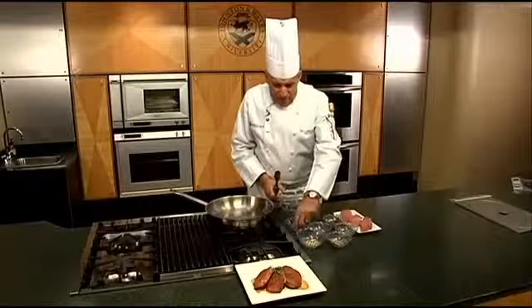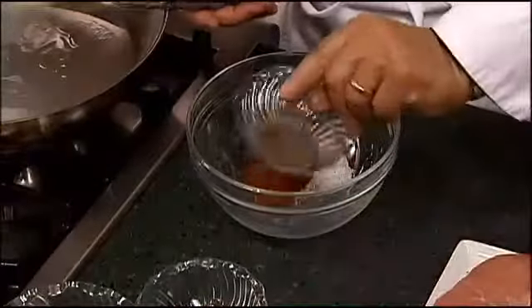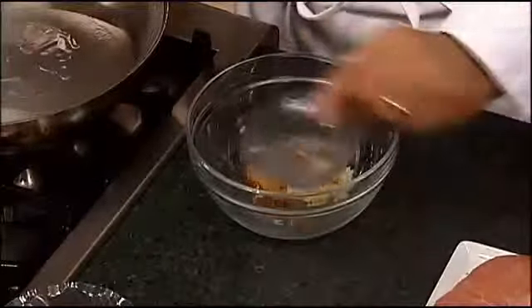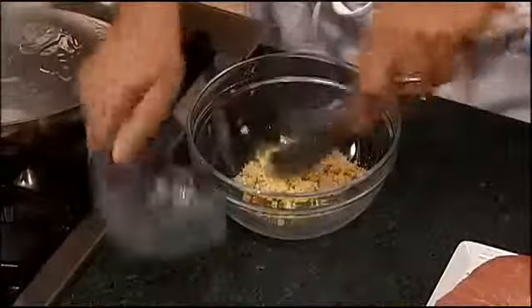We're gonna make a dry rub in a bowl. We have some salt, we have some paprika, we have some coriander, we have a little bit of pepper seeds — that gives just a little bit of heat. We have some brown sugar, and a little bit of garlic and ginger, which is really flavorful.